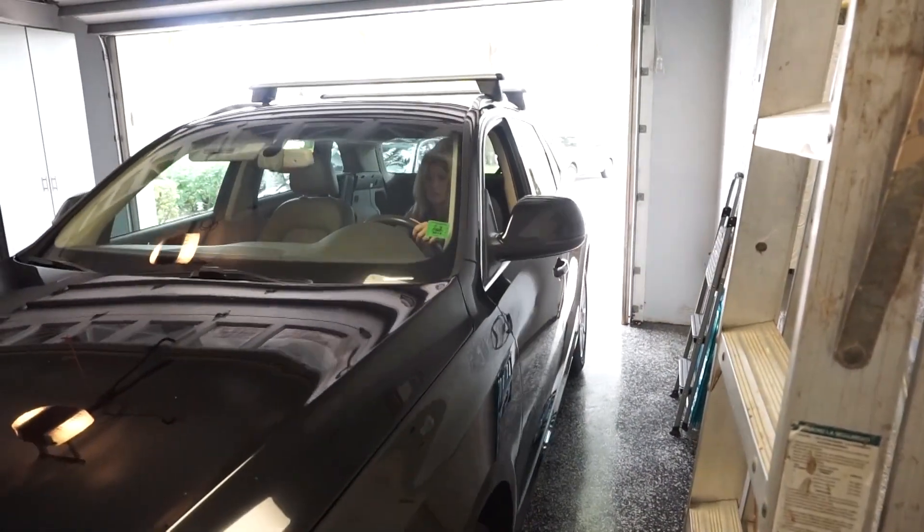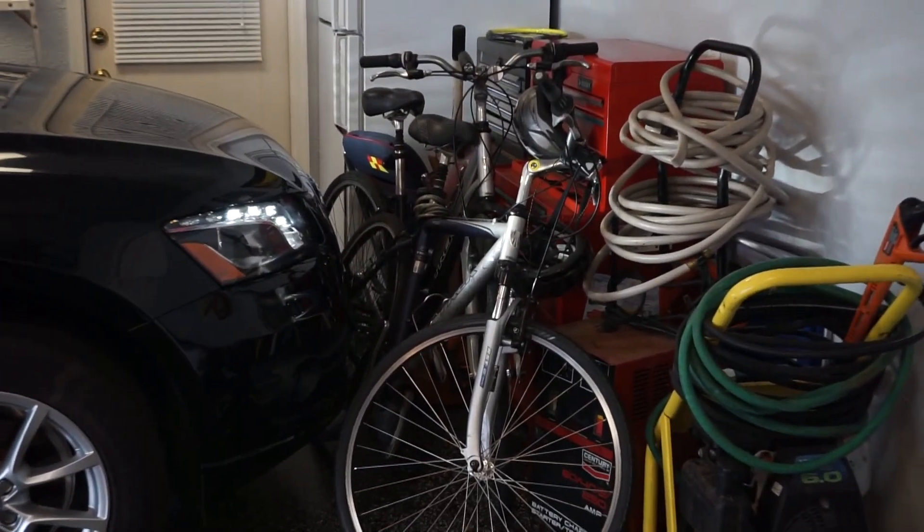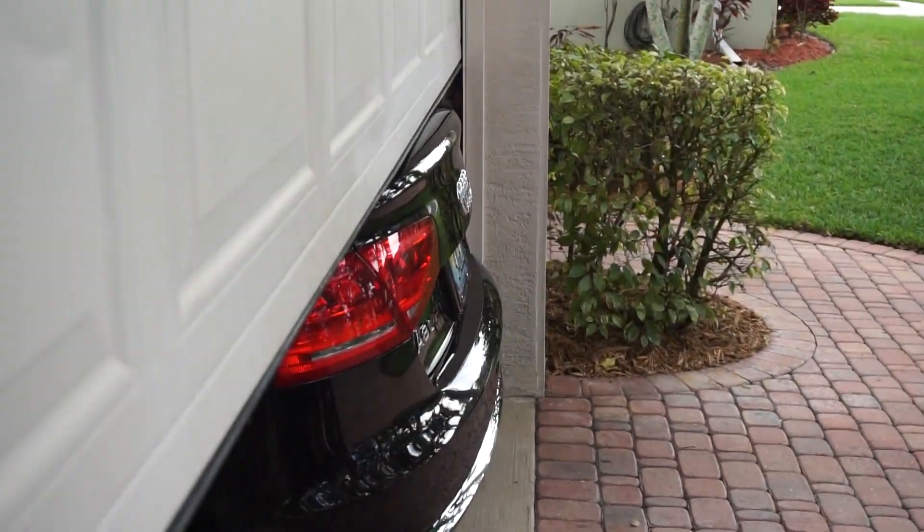Has this ever happened to you? Trying to park in your cluttered garage? Or maybe this? Hello, I'm Paul Weiner, CEO and founder of InvisiBeam LLC. I would like to introduce to you the ParkDaddy.